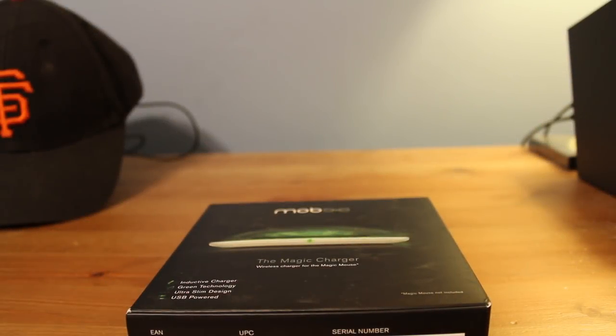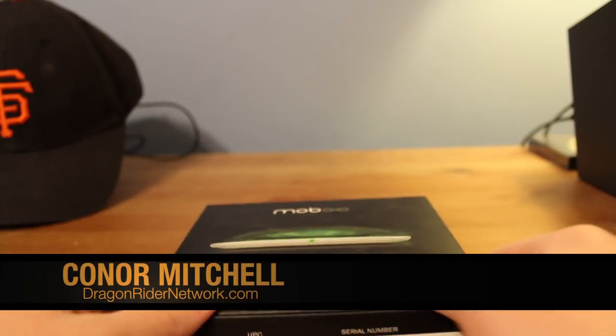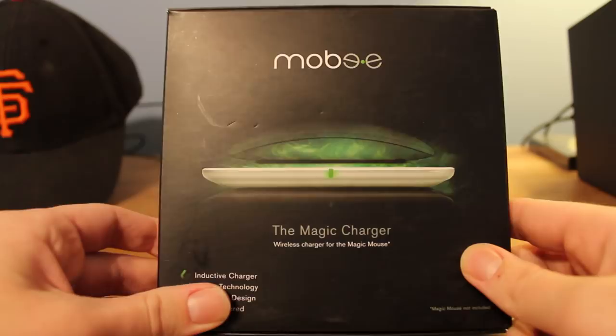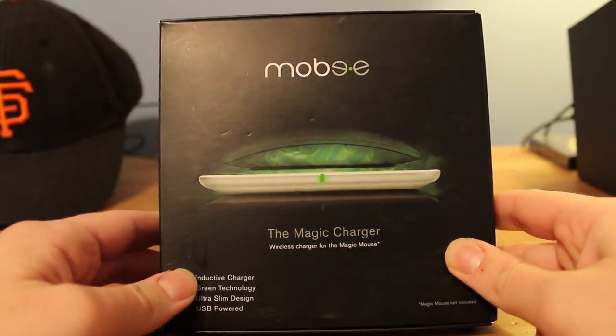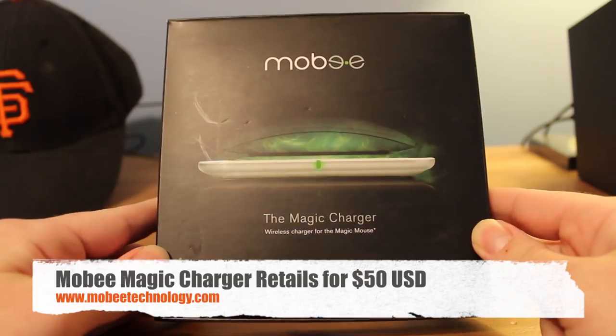Hey guys, what's up? It's Connor Mitchell from Dragonrider Network, and today we're taking a look at an unboxing of the Mobi Magic Charger for the Apple Magic Mouse. Big thanks to the company Mobi for shipping this out for review.